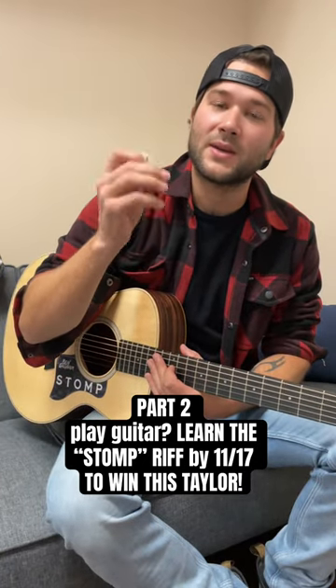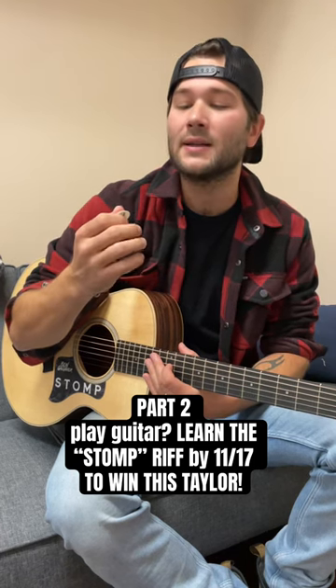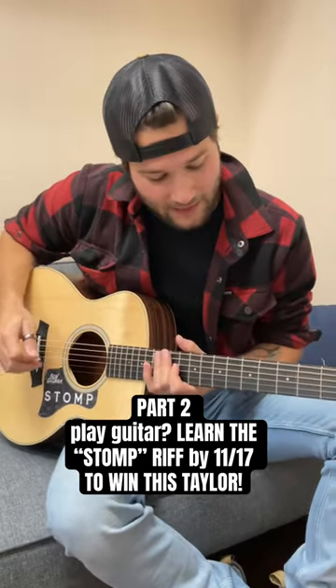I'm hybrid picking, so I'm using a pick as well as my fingers. So much of this riff is in the right hand with this technique of this rolling pattern that I'm going to show you here. Here it is slowed down about half speed.